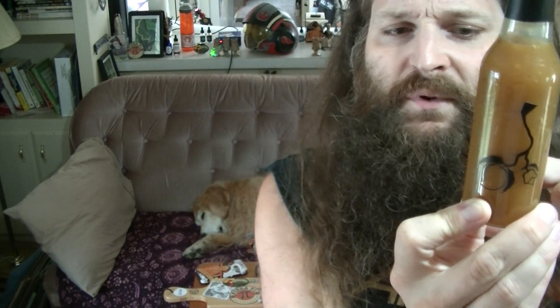Xanthan gum is used as a thickener from what I understand. It seems to be a popular thing used in sauces as a thickening agent.